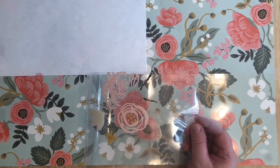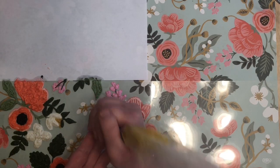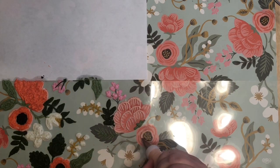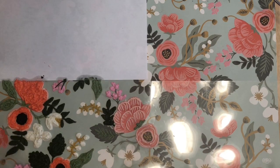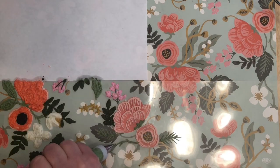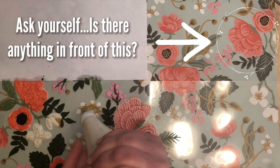Now for the fun part — we can start piping. Before you start tracing, there's something very important to understand: this is what we call a reverse transfer. To get the most accurate view of what you'll see on the cake, you have to lift up the acetate and look at that side — what we're piping on is essentially the back side. I remember when I first did a reverse transfer it totally twisted my brain apart. So imagine you're the artist and your audience is on the other side of a piece of glass; they're going to see the art you're drawing from behind. Just keep this rule in mind — I repeat it in my head: ask yourself, is there anything in front of what I'm about to pipe?